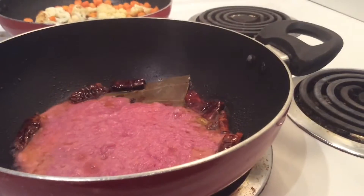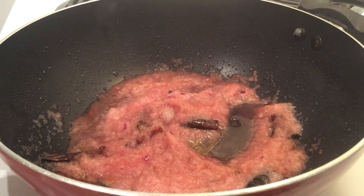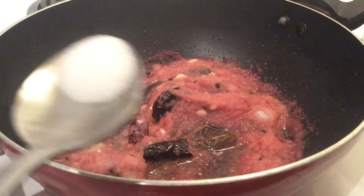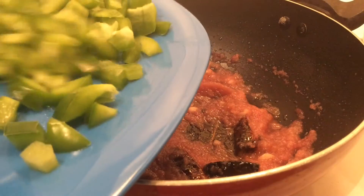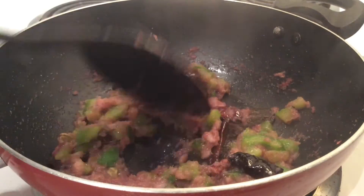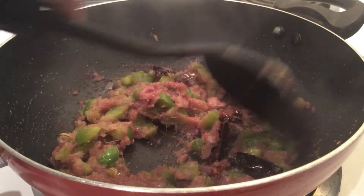Next we'll add the onion paste, asafoetida or hing, ginger and garlic paste and saute well until the onion paste is nicely cooked. Also add salt so that the onions cook fast. Next we'll also add capsicum and cook until they become soft and tender. You can see that our onions have turned brown so our paste is nicely cooked.